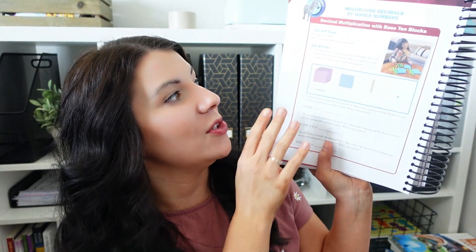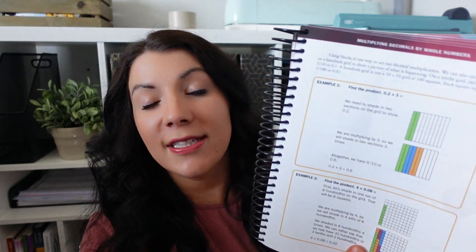This is lesson 56: multiplying decimals by whole numbers. Here's your activity — you need 10 blocks and colored pencils. There's the activity, and then there are some practice problems. Every lesson starts with a hands-on activity, then walks into the lesson of the day and breaks down step by step. This is written for your child to read, so they can learn the new concept and then complete the practice problems at the end.